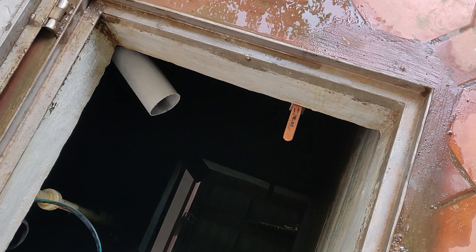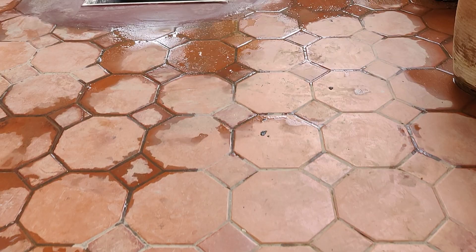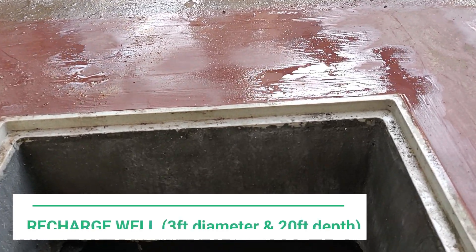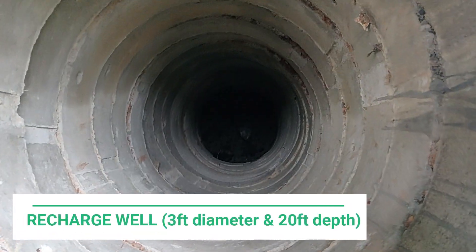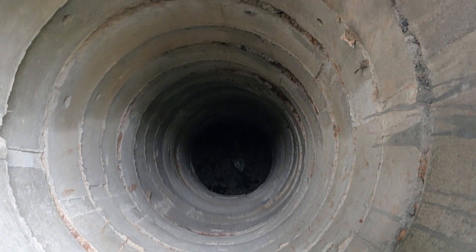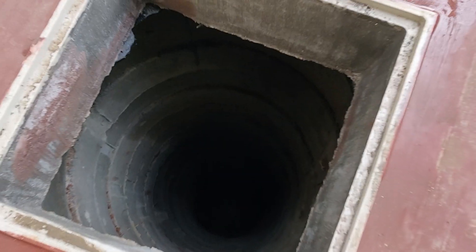It's also important to keep the sump clean. In the case that the sump overflows, excess water is drained into a recharge well. This is a 3 feet in diameter and 20 feet deep recharge well. The water here augments the shallow aquifer and recharges the ground water.